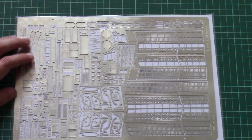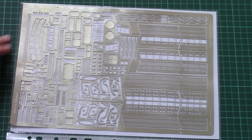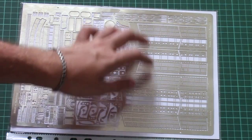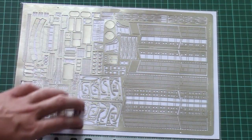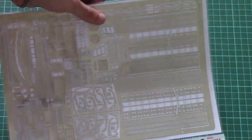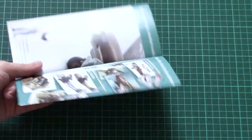Next we have quite a large PE fret which is made by Eduard. Here we have all the PE parts needed for this kit — some interior parts and some exterior parts, those obviously being flaps. All those parts will be installed on the airplane, so there won't be any extras left — they're all designed for use with this particular model. As we saw, they were packed into the paper file.